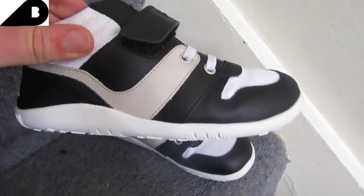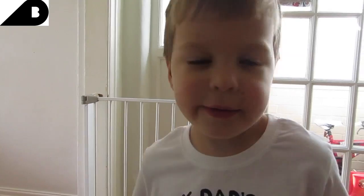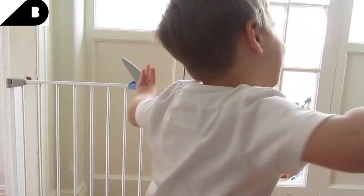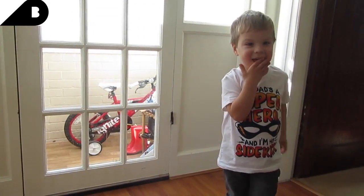And these ones here are Travis's. Travis is 6, and he's never actually had a pair of trainers this cool before. Do you like your trainers? Yeah! How much? Loads of times. How much do you like your trainers Travis? They're so comfy.